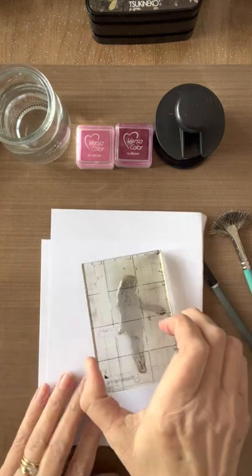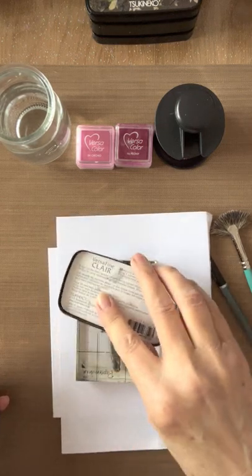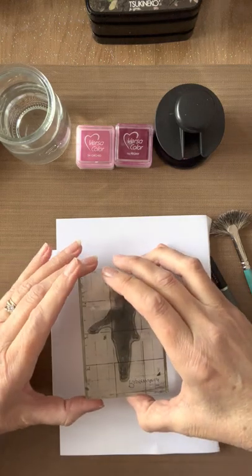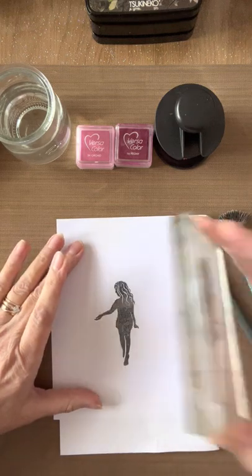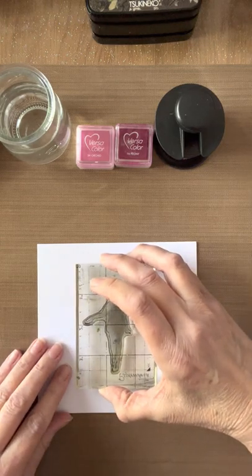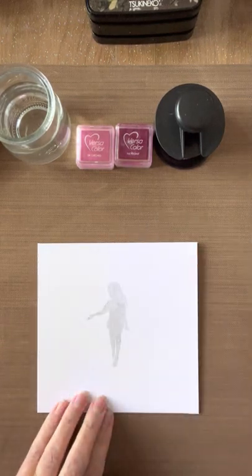We're going to take our girl and give her a good inking all over with First Fine Clear Morning Mist, and then I'm going to lay off a little bit of this ink because I don't want a really dark impression — you can see it comes up quite dark. Now I've laid a little bit off, I'm going to place that in the middle of my card and press quite hard so the rest of the ink transfers.